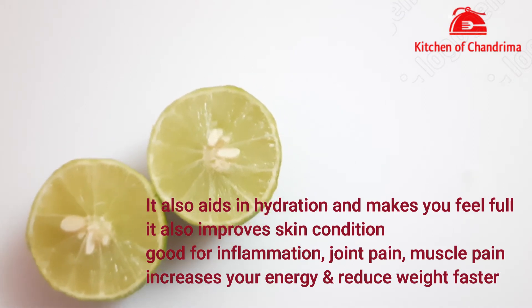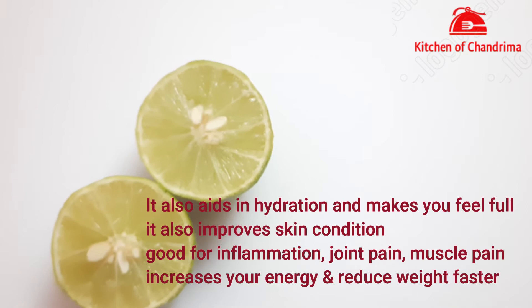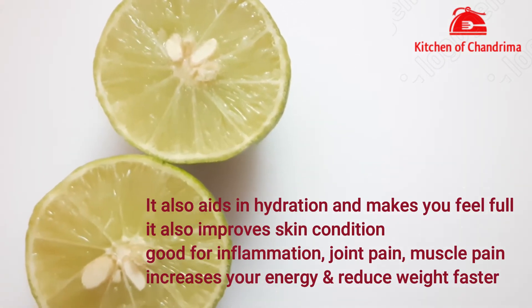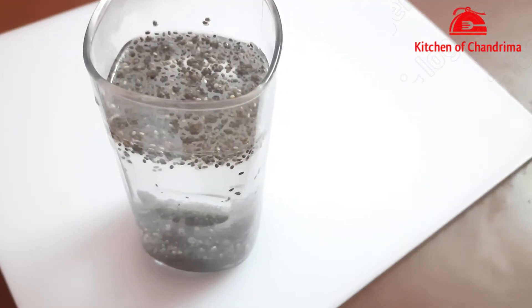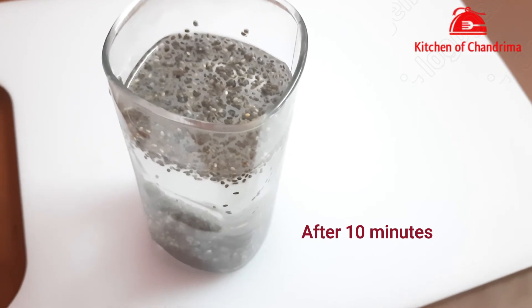It also provides hydration to our body and helps reduce blood pressure. It is good for inflammation, joint pain, and body pain. It is also good for calcium and bone health.